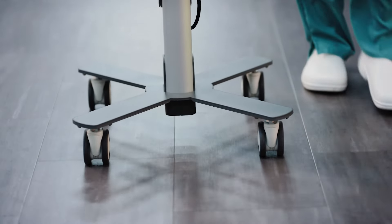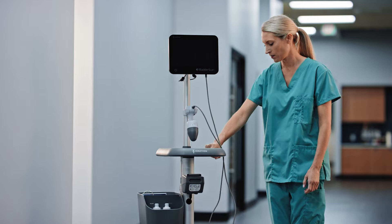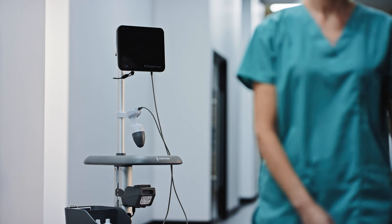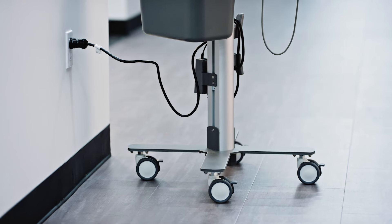Once you are done transferring the results, return the BladderScan i10 system to its normal location and plug it into an AC outlet to recharge its battery. Now the system will be ready for next time.